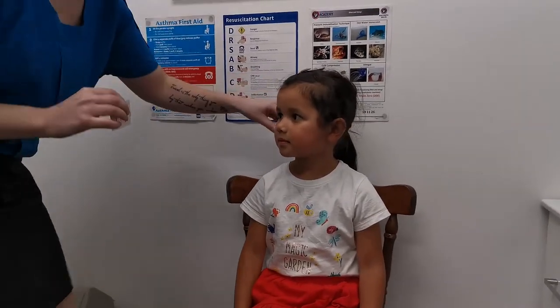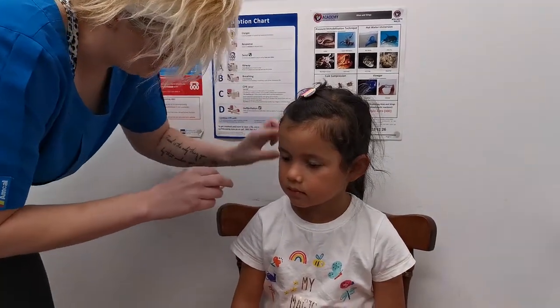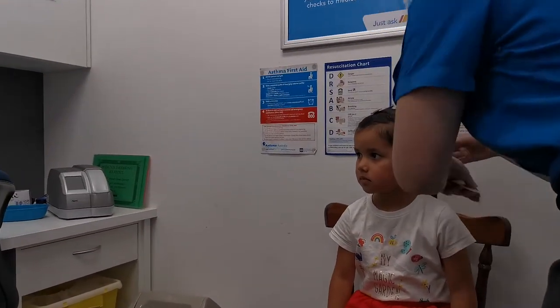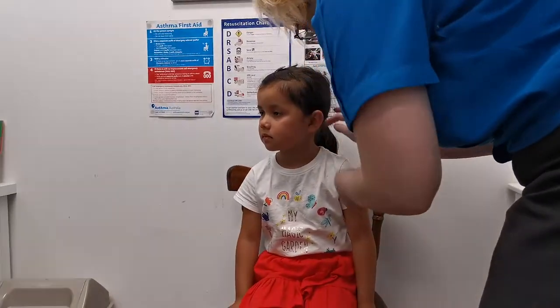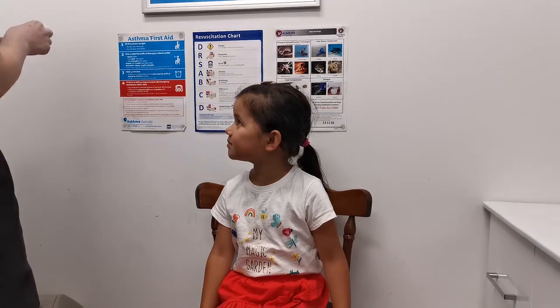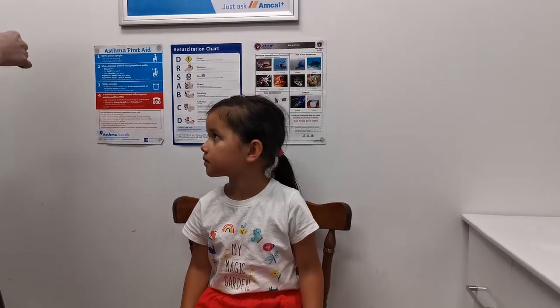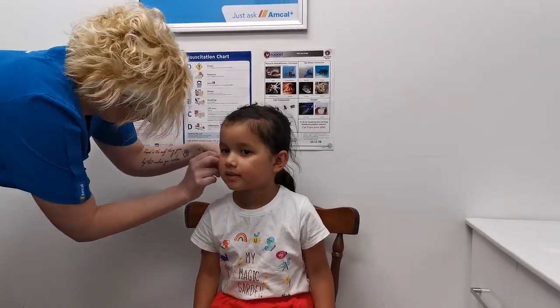I'm just going to tuck your hair in so I can clean your ears. Put them in, put this side, get all the hair away. That should be alright. It's very quick. So I'm just going to clean your ears and then I've got to draw a dot. Okay? Cool.